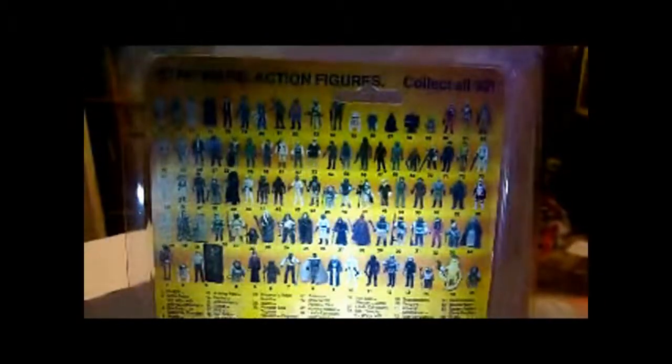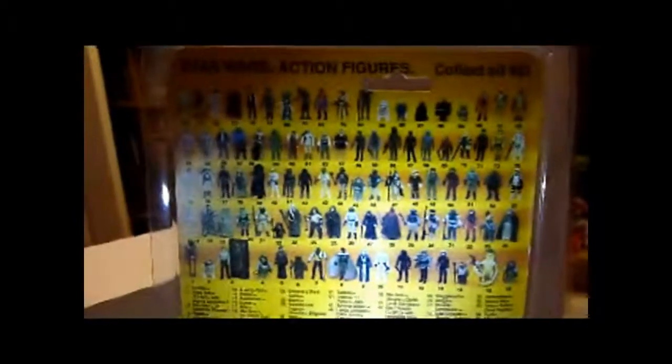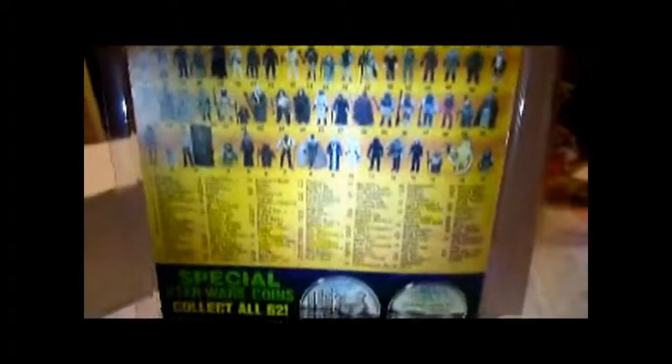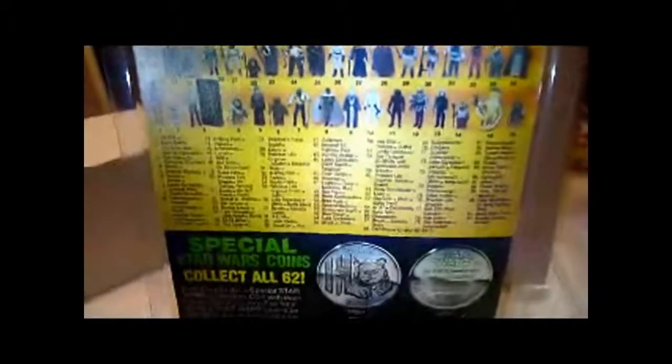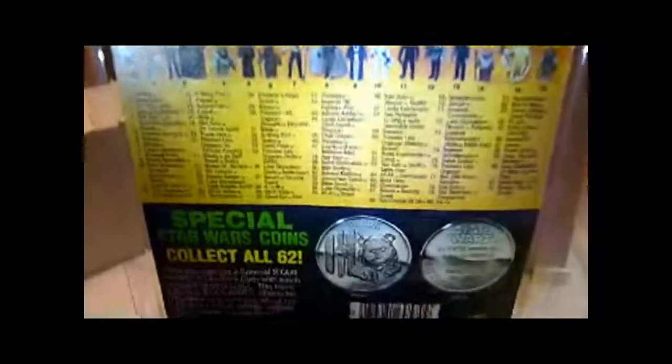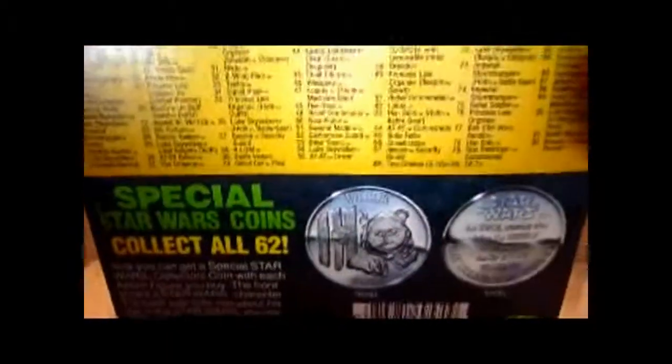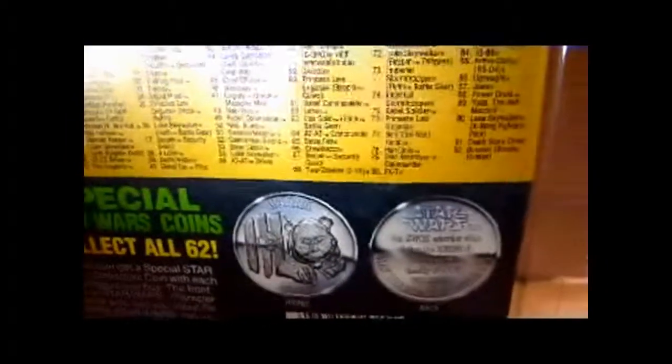It's nice because it's impossible to get any real carded Lili Ledy stuff unless you're mega rich. It hardly ever comes up as well. Just the cards by themselves without the figure attached go for about a couple of hundred quid — it's mad.